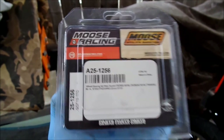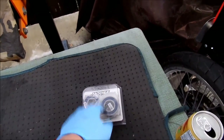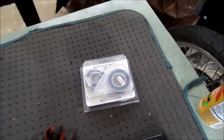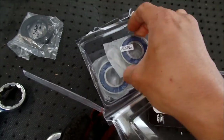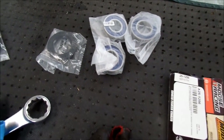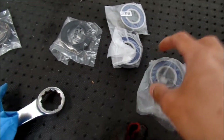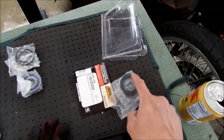The Moose Racing rear wheel bearing kit - the bearings are actually by All Balls, a very good bearing company. The part number is A25-1256. This is the wheel bearing and the cush drive kit, but I'm just going to do the cush drive today. Opening it up, it looks like there's a seal, another seal, a bearing, another bearing, and another bearing - three bearings total. I'd imagine one of them is for the cush drive, probably the bigger one, and the rest are for the other side of the wheel.